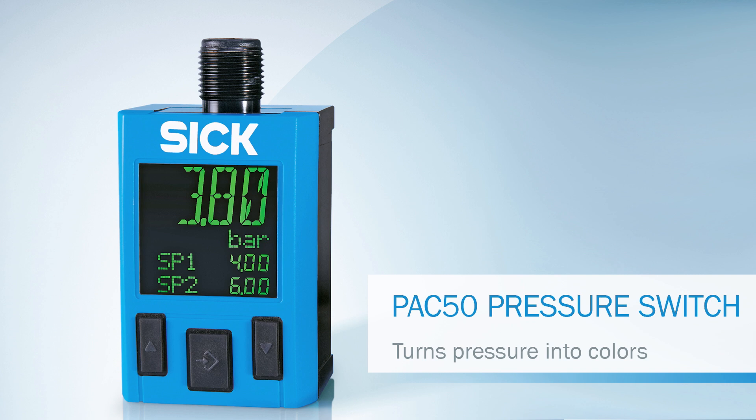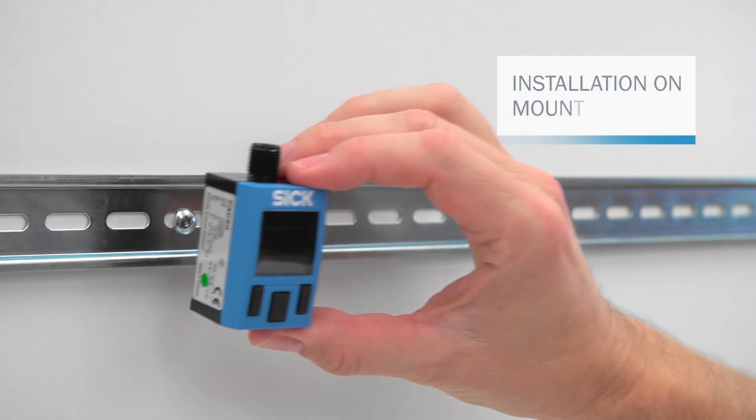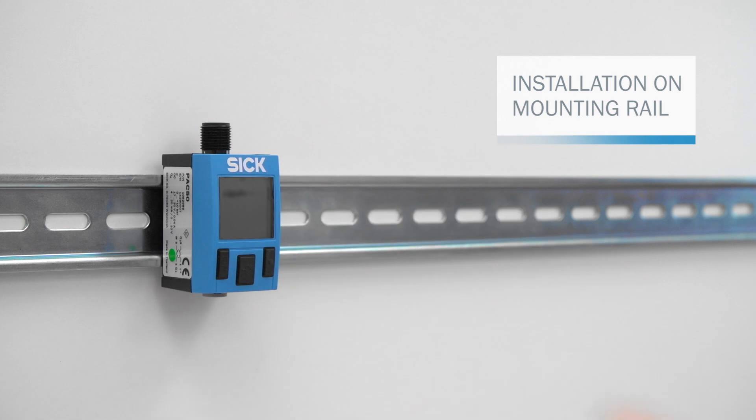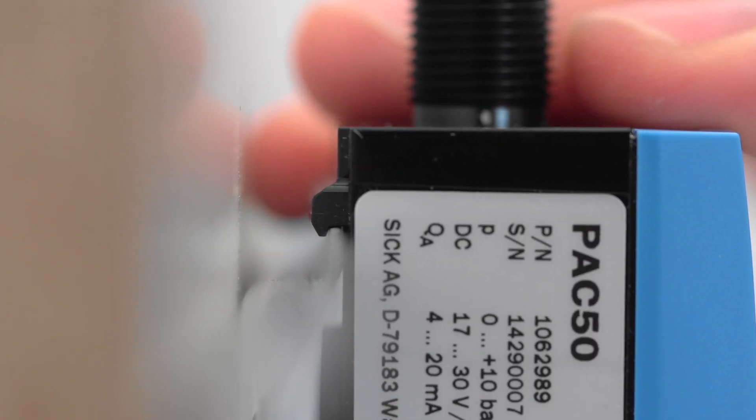This tutorial will teach you how to install and commission the PAC-50. To install the PAC-50 on a mounting rail, insert the device from underneath, push it up and lock it in place on the upper edge of the mounting rail.